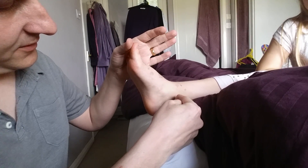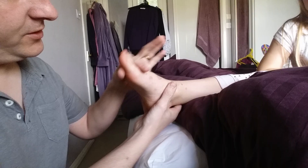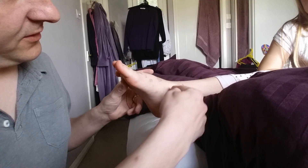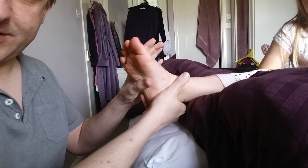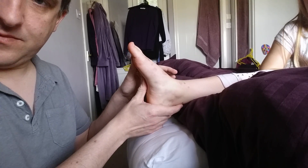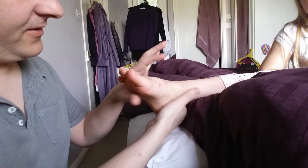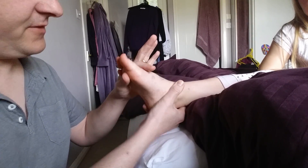Basically, in your ankle you've got several joints which provide you with dorsiflexion. You have the talocrural joint, which runs there, which is mainly for sagittal plane movement. Then you've got the subtalar joint, which runs through like that, which also has dorsiflexion and plantarflexion in it. And then we've got the calcaneocuboid joint, which runs through the middle of the foot distal to the calcaneus, which can also give a certain amount of dorsiflexion and plantarflexion.